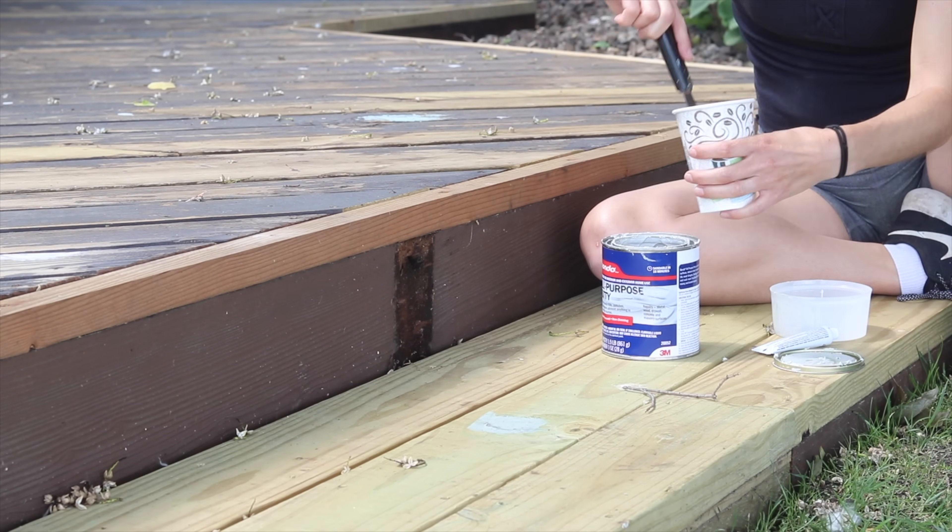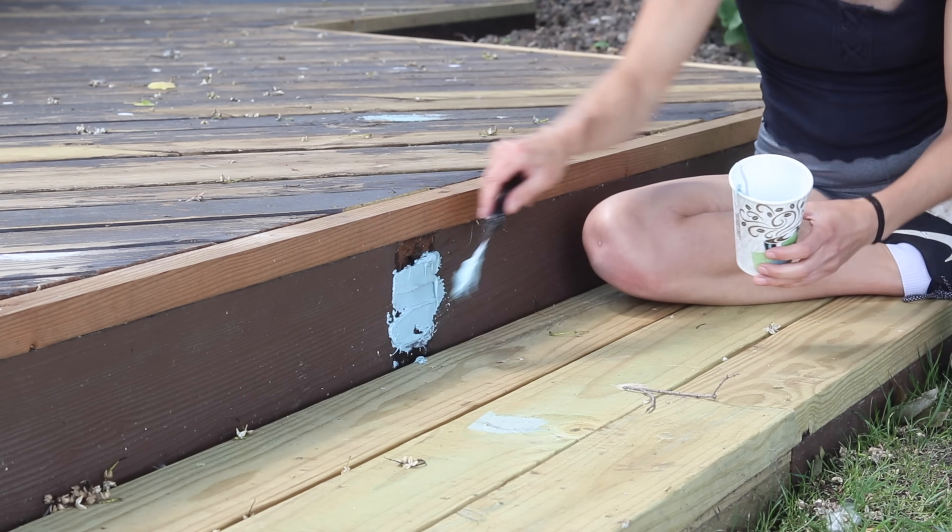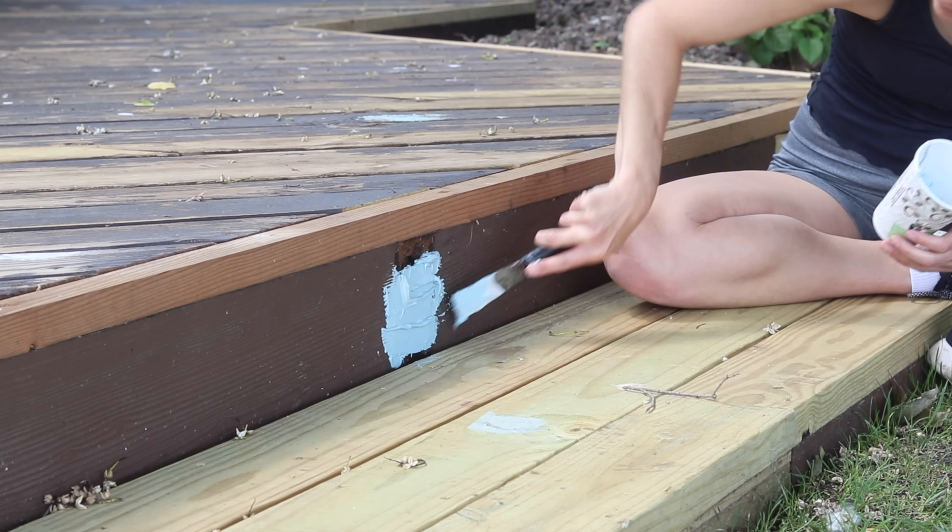Before Bondo, there were way too many situations where I was trying to use wood filler, caulking, sealant — all these other things that I didn't know something like this existed. And it's really applicable in so many situations.